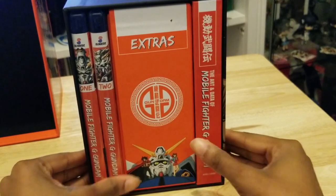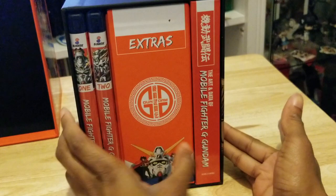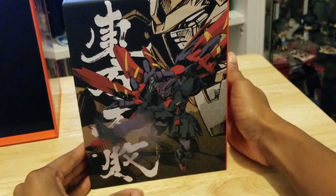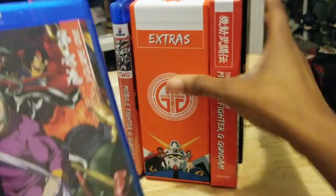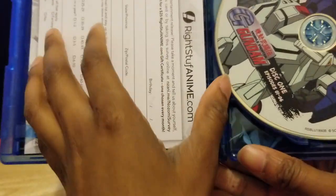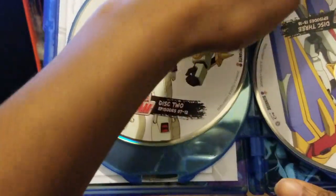Our first two volumes of Mobile Fighter G Gundam are here. The extras are here, which I'm kind of curious about because it looks like a small flap, but I don't think it is. And on the right-hand side, there's the art of Mobile Fighter G Gundam, which I can't wait to look at. And just to look a little bit at the art some more. Wow, this looks amazing. I don't know what's going on here. It looks kind of faded, but I think it's supposed to look that way. And then we already saw Domon, so let's go in. Episodes 1 to 6, episodes 7 to 12, episodes 13 to 18.